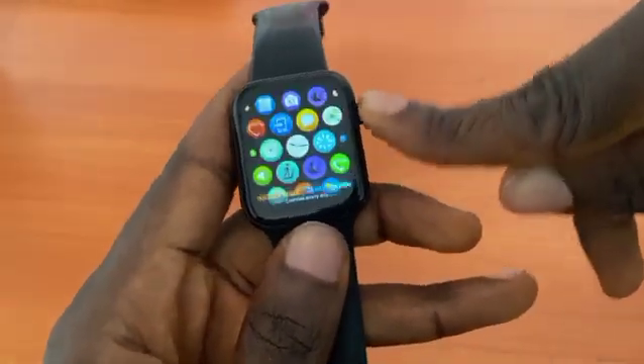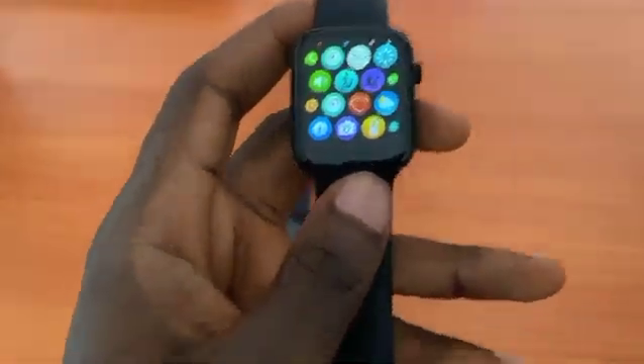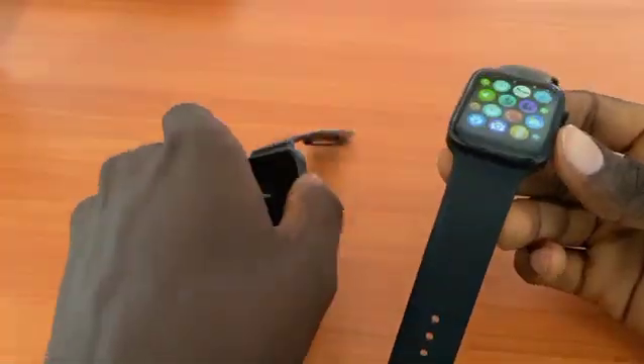The first thing you need to do is just get to the settings. I will demonstrate this with these two smartwatches.